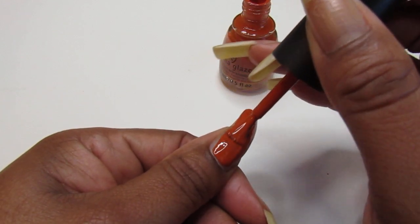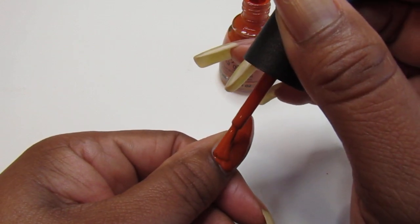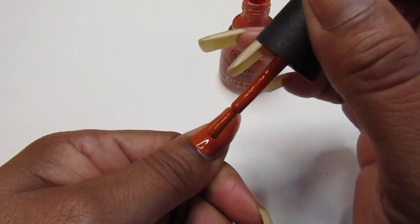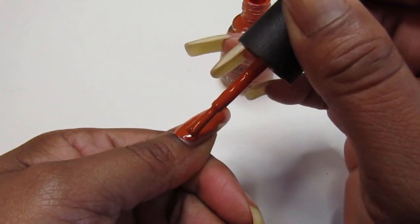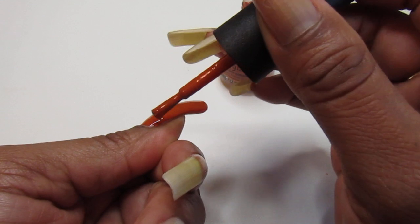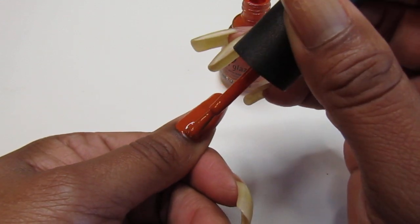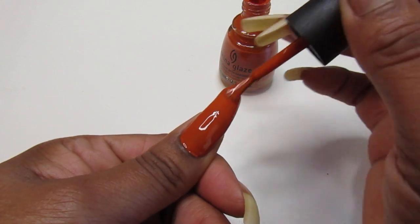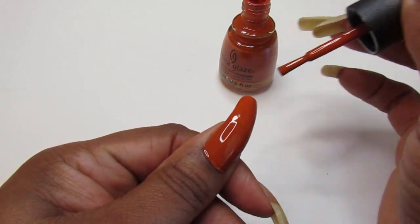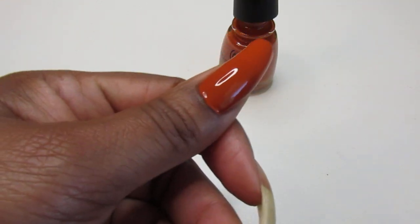Surprisingly I think it's going to be a one-coat situation — look how beautiful that is! That is just so freaking pretty. I have my cleanup brush on the side just in case if I get a little too happy with the color. It is just going on beautifully — look at that.